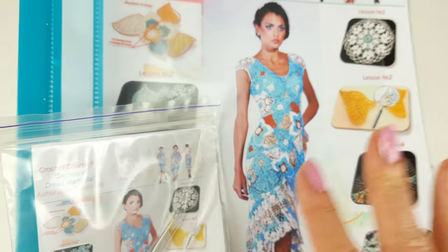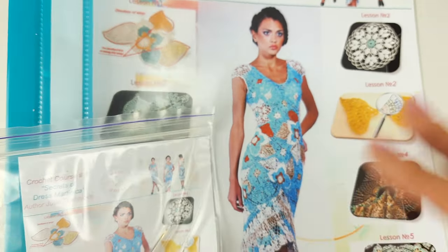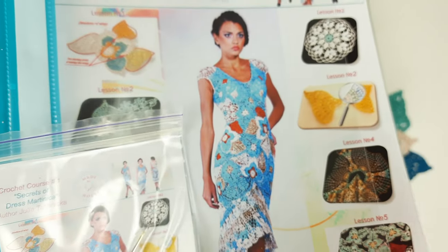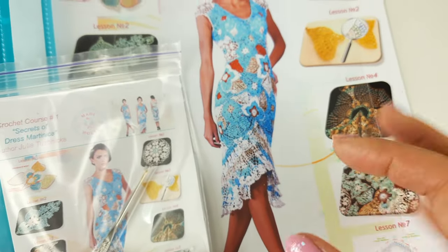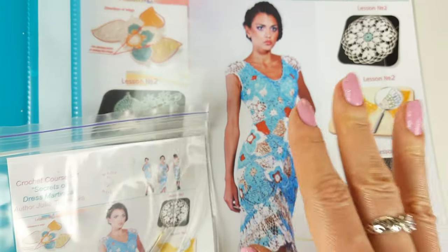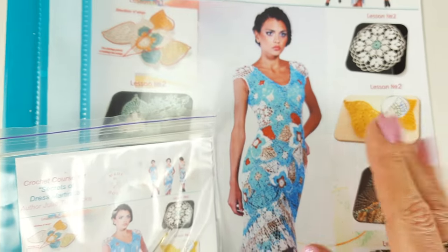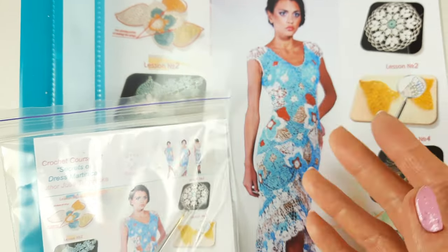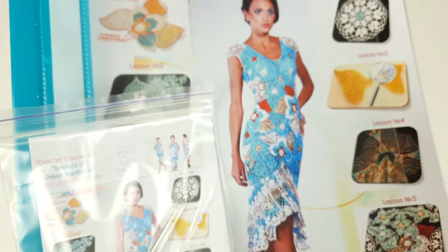I recommend this dress first, and also next can be dress Amelie, because we have there also flower with wings, fringes, and grids. But Amelie is a little bit more complicated because the bottom part requires more steps. This one is really easy to make — though you do need to spend a lot of time to create, for example, ten elements and one big fringe like this.